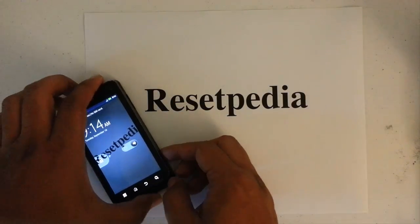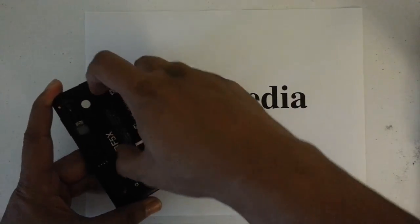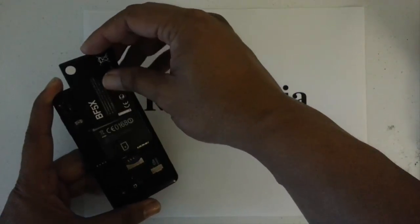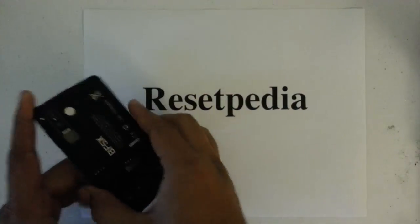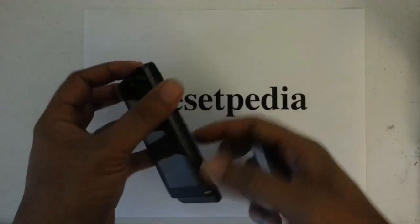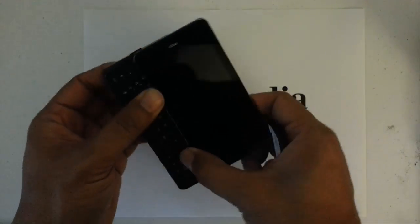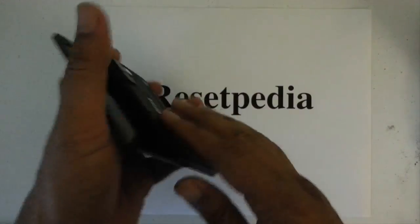First, we're going to go ahead and remove the cover, which I've already done, and then remove the battery and reinsert it. Make sure it's off, and we're going to slide the keyboard out first and then pop the battery back in.